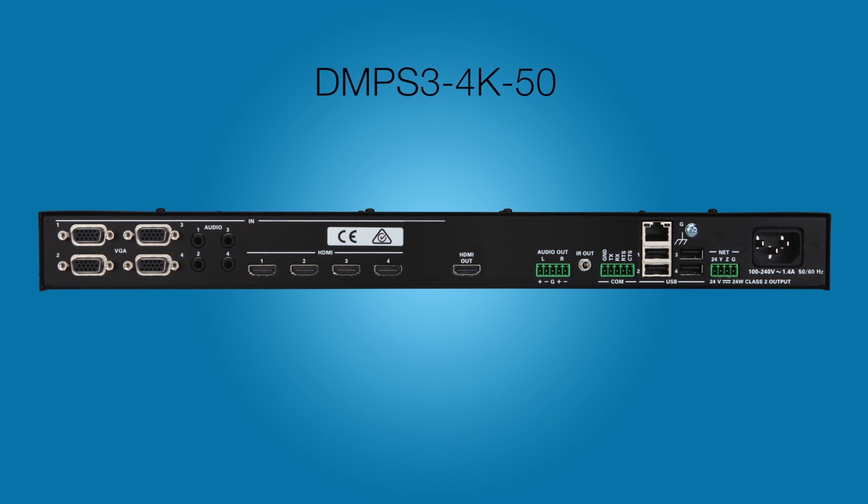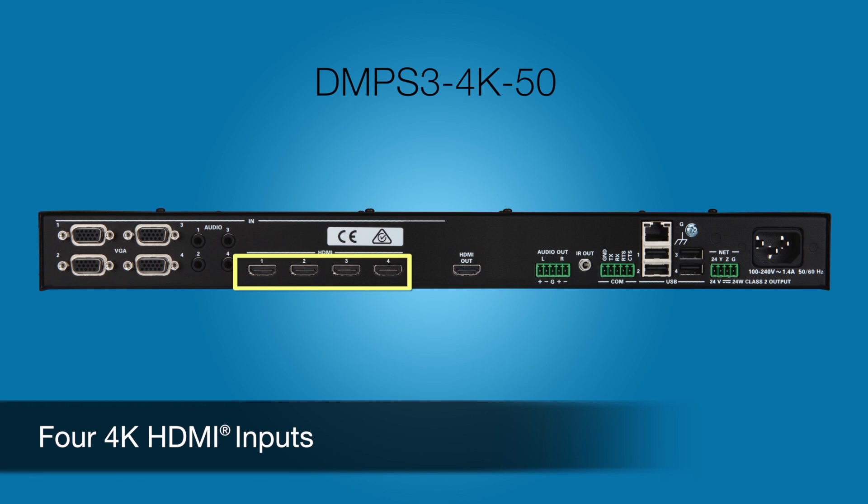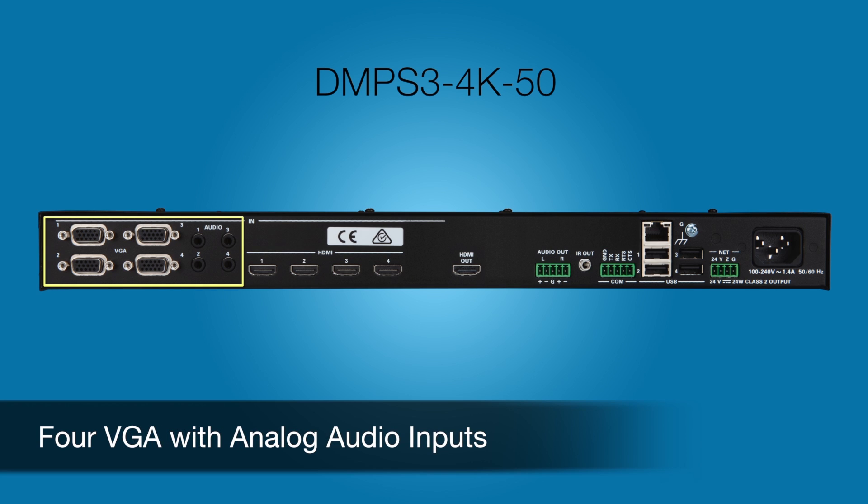Now let's take a closer look at each of the three models. The DMPS3 4K 50 is perfect for smaller rooms. It features four 4K HDMI inputs and four VGA with analog audio inputs for legacy sources.